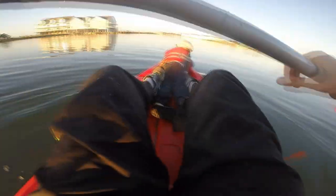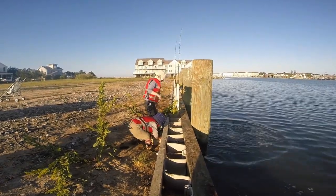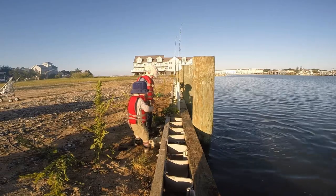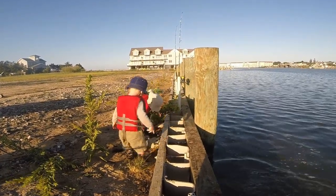By the way, the little kayak you see me using in this video is a 10-footer from Pelican. I bought it for just $220 at Dick's Sporting Goods. The backrest is terrible, but for just kayaking out baits it's cheap, it works, it floats — it's great for that job.